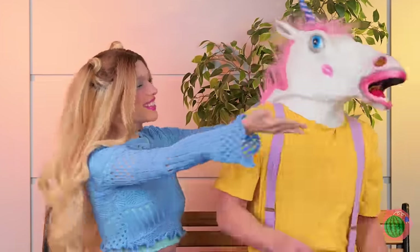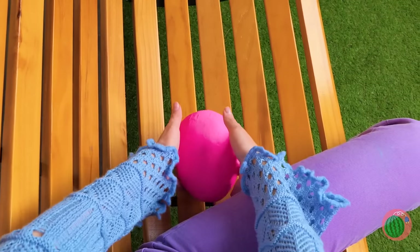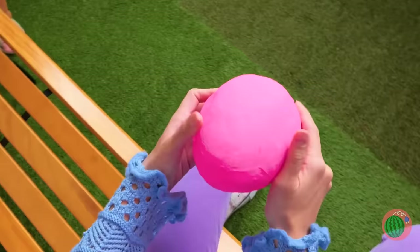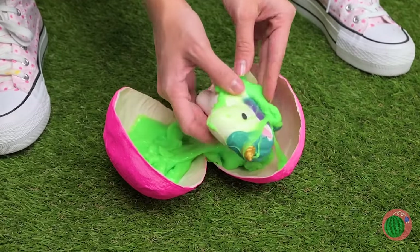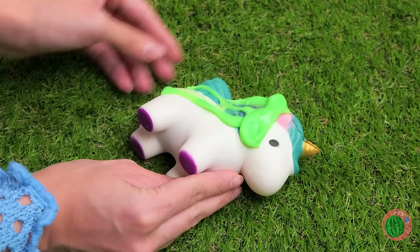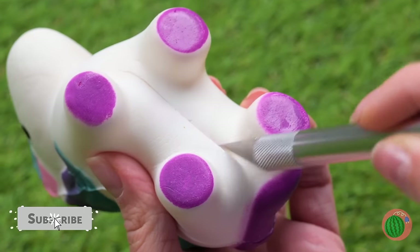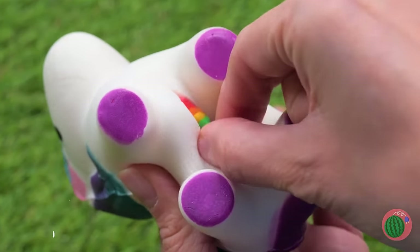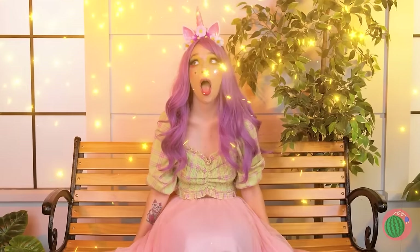Unicorns — aren't they dreamy? He laid an egg — didn't know they did that! Careful now — it seems alright. Just clear off all that slime and see what makes them tick. A rainbow — so that's what unicorns are made of! Wait, what's going on? Wow, guess being a unicorn's contagious!